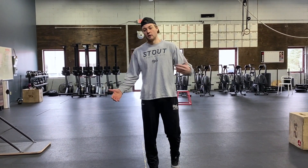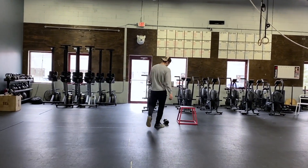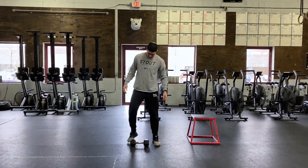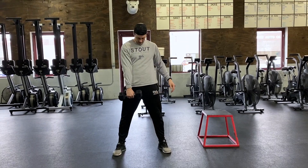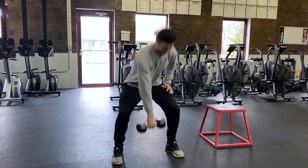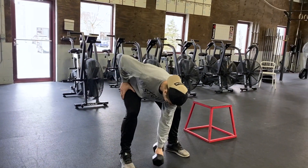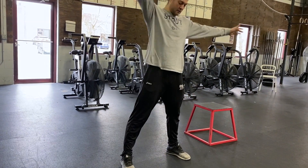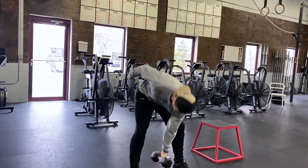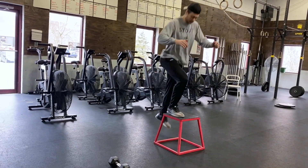That will be our work for our run conditioning. After our run conditioning we're going to come back and warm up the dumbbell a little bit, because we do have the dumbbell snatch in our workout. Starting with six alternating sumo deadlifts with our dumbbell, then six high pulls with that dumbbell, six alternating dumbbell snatches, and then finding a box, a chair, or a stool for six bodyweight step-ups.